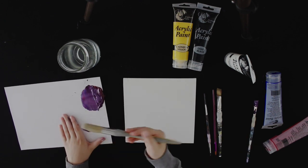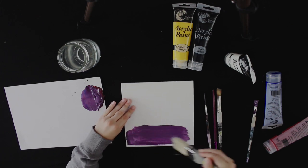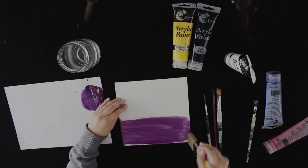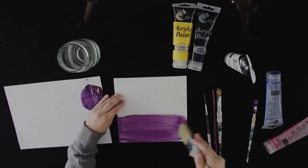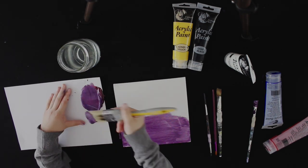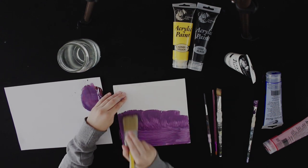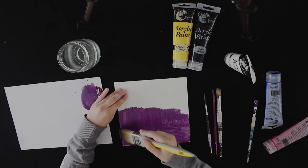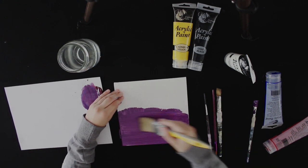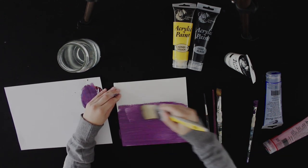When you have mixed the colour, take a relatively big brush and paint the canvas your lighter colour. I found that if you only paint half of the canvas, the darker colour overpowers the lighter one, so you want to cover the whole canvas. This bit doesn't need to be too neat as long as you are covering the whole canvas with no holes. Try and make sure your brush strokes are in the same direction so it doesn't look patchy.